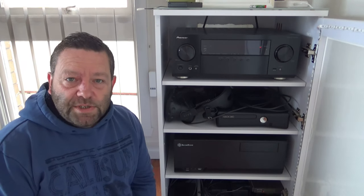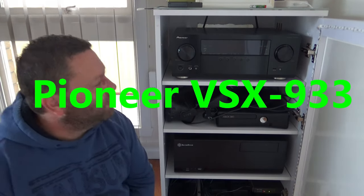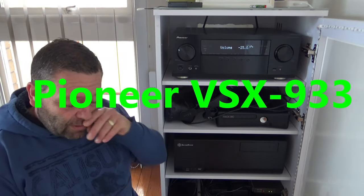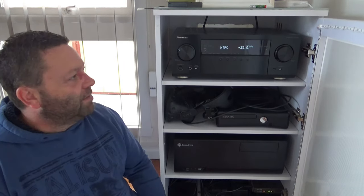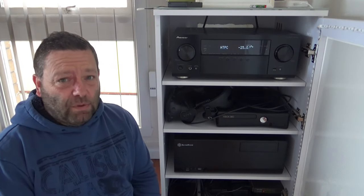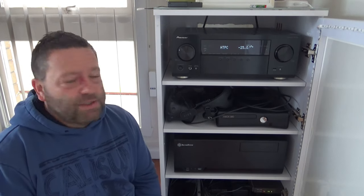Okay guys, here it is — this is the Pioneer VSX-R933. I'll turn it on so you get a bit of a display happening. I'll bring it in for a closer look. I'll go through a couple of things that this unit has within it, just to let you know everything it does. This is going to be a mouthful — it's not everything, but it's the majority of what this thing does.